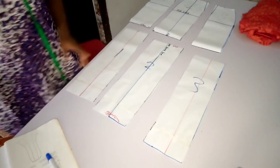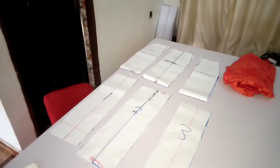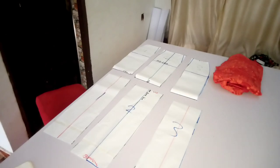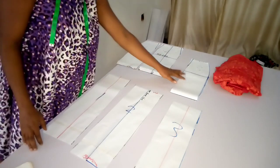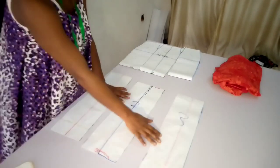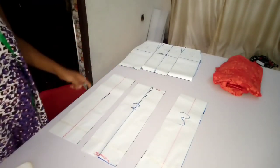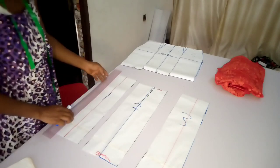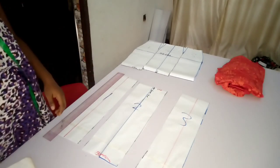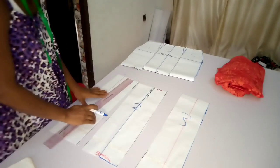So now you have three upper skirts and you are also going to have three bottom skirts. So now I'm going to be slashing and spreading this bottom part of my skirt. We are not going to be slashing the upper part — we are only slashing the lower skirt part. Remember, we cut away on our flare line. I'm going to start slashing this part; I'm going to put in another line here just to make my flare wider. I'll share this part into two equal sections and do the same for the other side.